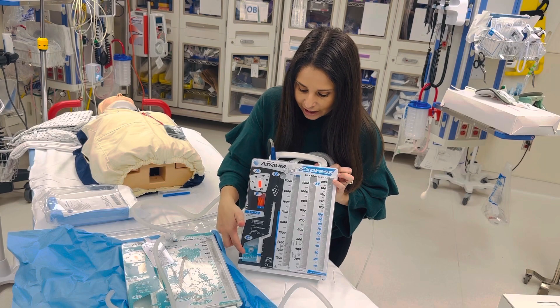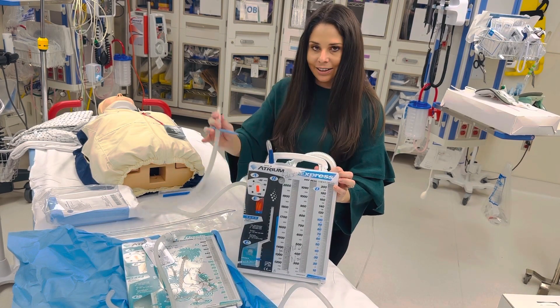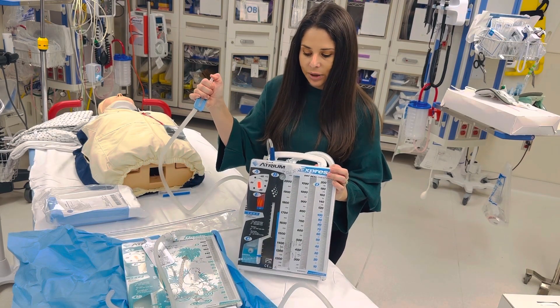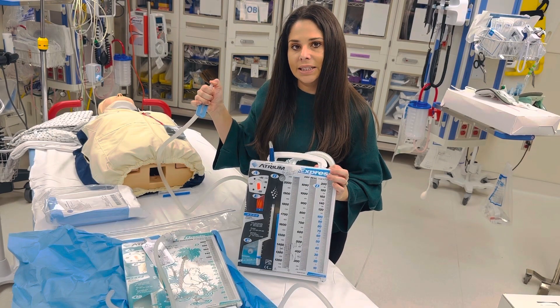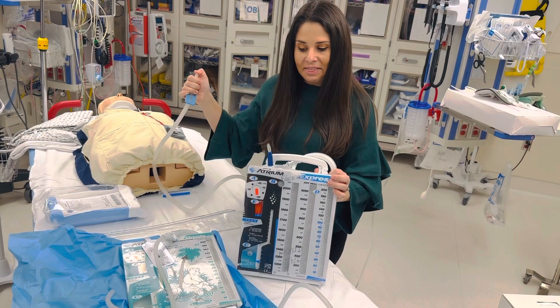I do have some leaking or bubbling down here because I have a massive air leak — this is not hooked up to anything. Notice how when I close this, my bubbling goes away. That means I have no more air leak and my chest tube is functioning appropriately. And that's your chest tube.